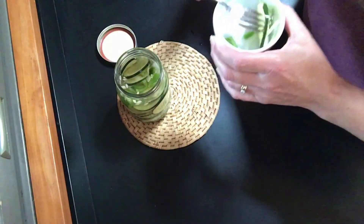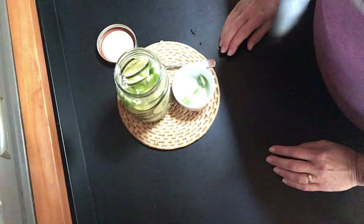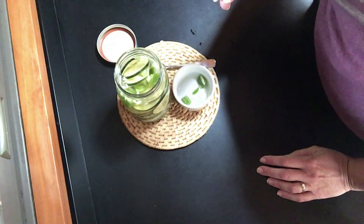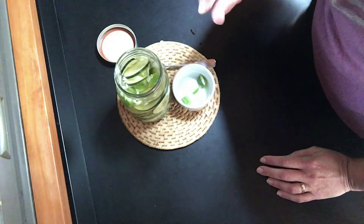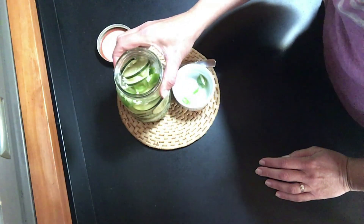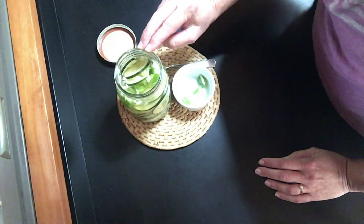Now I'm going to try the cucumber. Mmm, the same — very crunchy, very delicious. It has a fruity flavor from our apple cider vinegar, but it also has a little sweetness. This would be considered a sweet pickle, but it isn't too sweet. I think you'll really enjoy it. Can't wait for you to give it a try, and we'll see you next time.